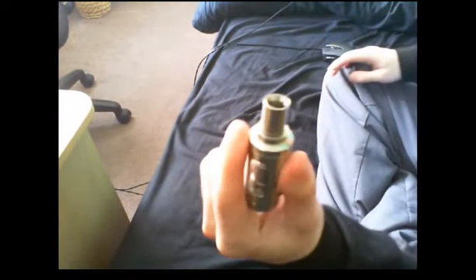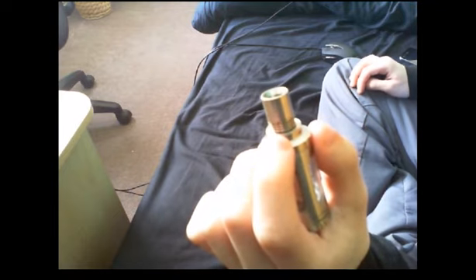Alright guys, we're back. I bring you the Aspire Triton number 2 — I think it's the number 2, I'm not too sure. Starting from the top, you get a drip tip which has the fins — airflow fins. You've got little slots at the top which you turn the drip tip, and you've got two more airflow holes at the top here.